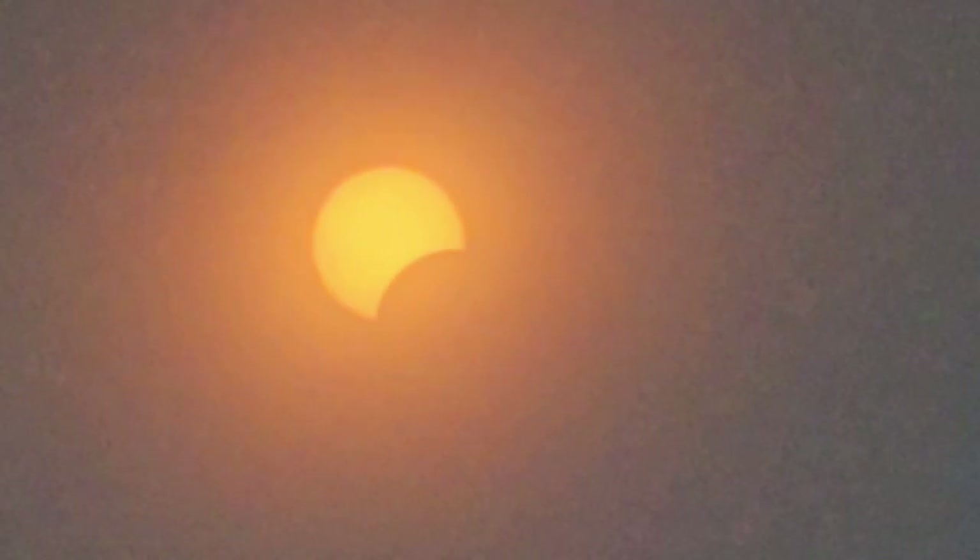If only the moon was a triangle we'd see Pac-Man. That looks awesome. If I can just keep it steady...